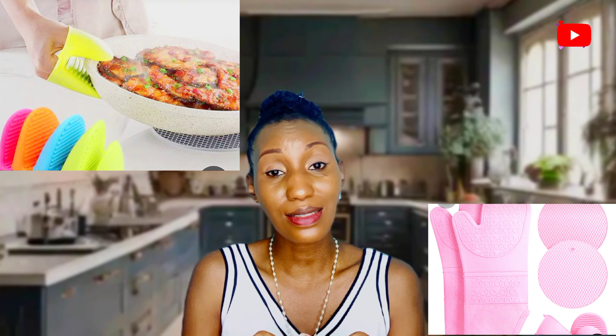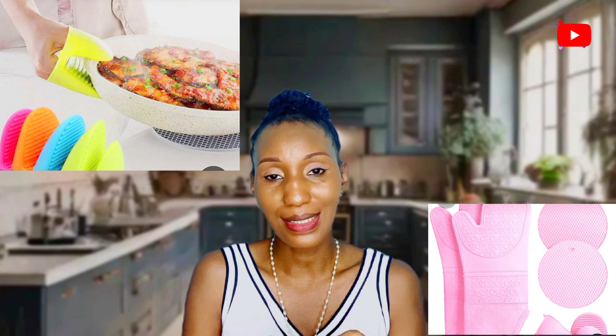Number four: using a damp kitchen towel as a pot holder. Water is a very fast conductor of heat — even faster than air. Instead of using a wet towel to hold your baking dish, pot, or pan, use a dry towel or a silicone holder, which would be perfect. Using a wet holder can transfer heat to your hand, cause a painful burn, and even make you drop the dish and hurt yourself.